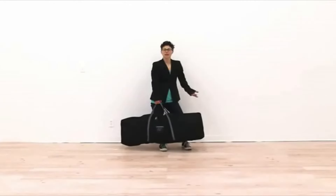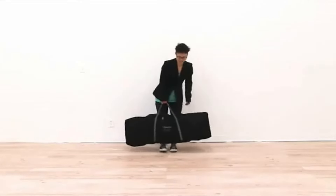Welcome to instructional videos. Today we are going to set up the Radius Glow. So the first thing you want to do is remove all the parts from this convenient carry case.